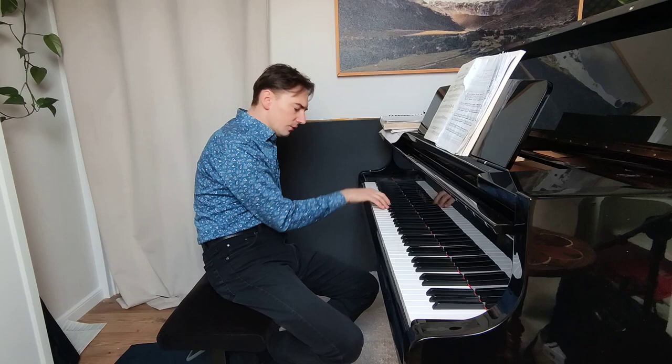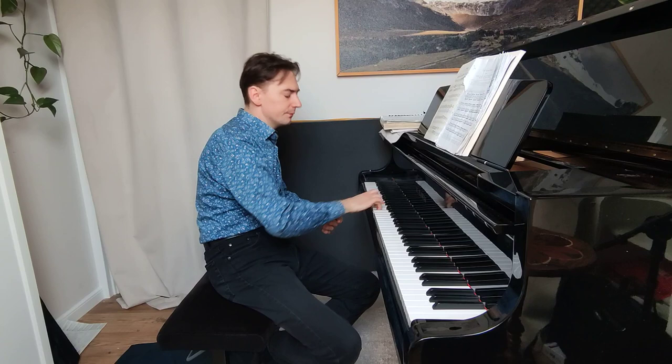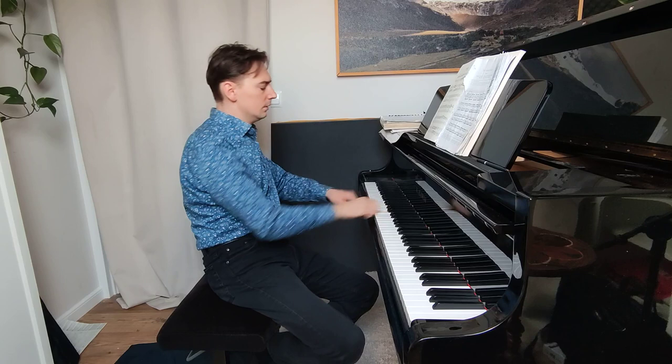That's what I wanted to show you in this first exercise. To reach the fast tempo, you can also divide it — for example, first think of going up helping yourself with the wrist, and then going down a little bit through the top. That covers the main points of the first exercise. If you have more questions, just write me and I will answer you. Thank you very much for watching.